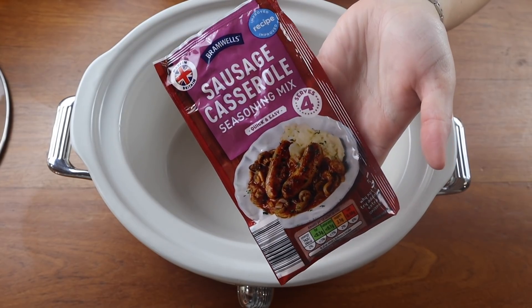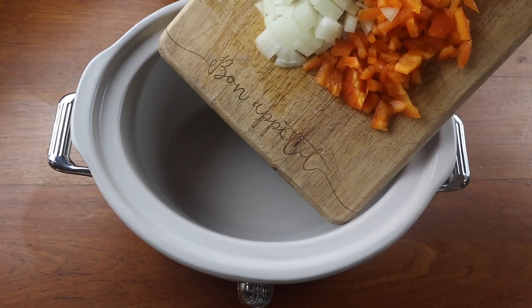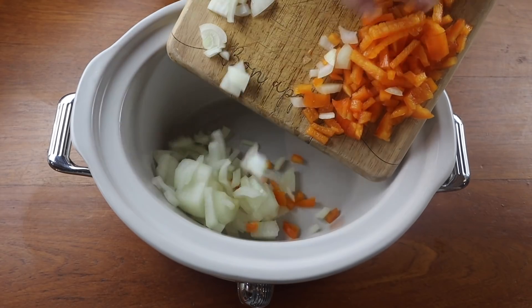I'm starting off with the sausage casserole. I get this seasoning mix from Aldi and it tells you everything you need to know on the back of it.